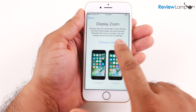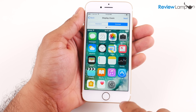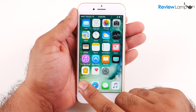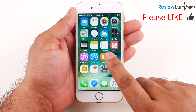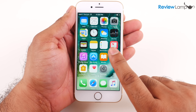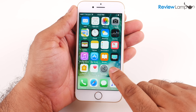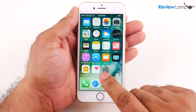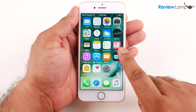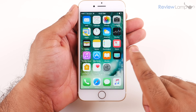On the screen that follows it asks me to select my display zoom. I'm going to select the zoomed option instead of standard, and it shows you a preview of what that looks like. Then it says 'Welcome to iPhone — get started,' and the phone is now ready to use. I will be doing a full review of this device, so please subscribe to stay tuned. I'll leave links to different versions and colors of this device, as well as compatible cases, in the description below. Hope this video has been useful — if it has, please give us a thumbs up. Thanks for watching!